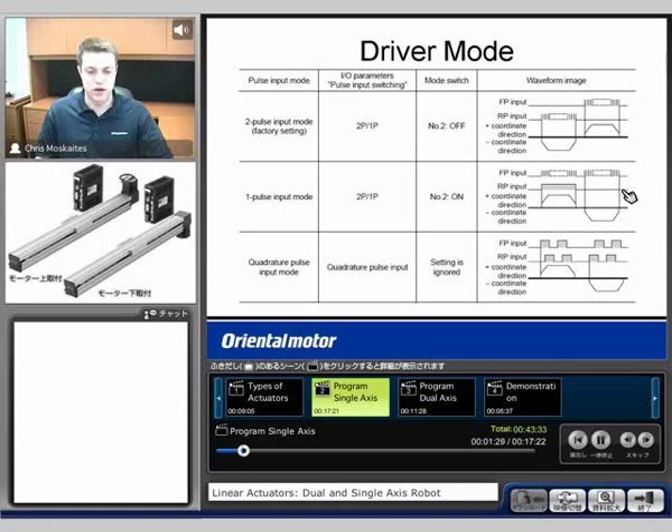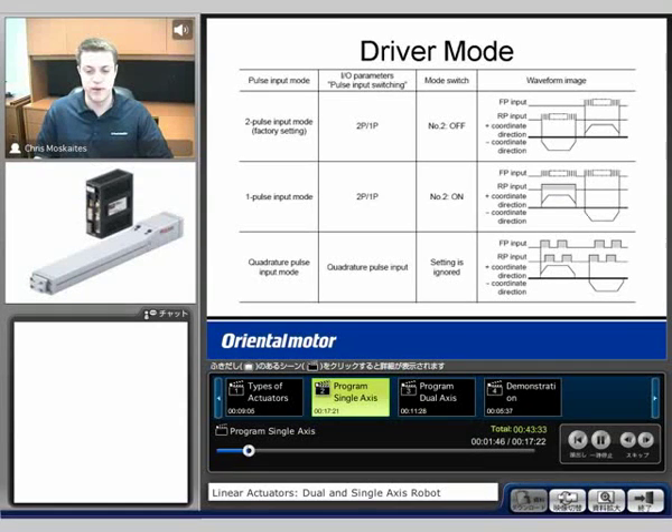The last option here is what's called a quadrature pulse input mode. So what we can do is follow an encoder feedback. If you have another motor or a slide of some sort that's outputting a quadrature pulse, we can input that pulse into the drive and we can follow it — moving identical moves as the other actuator or other motor.